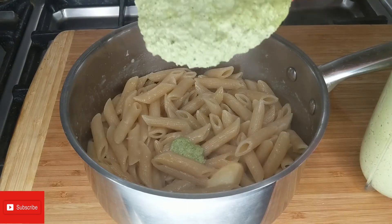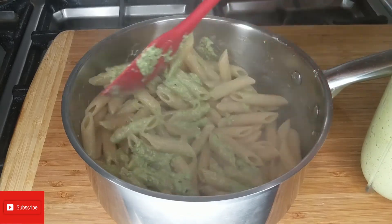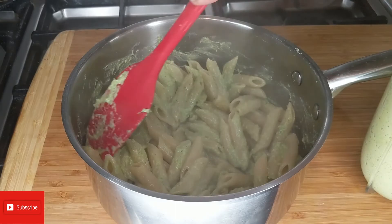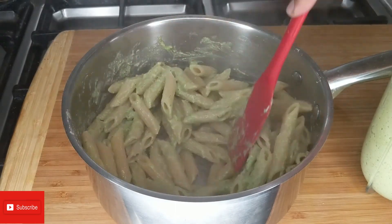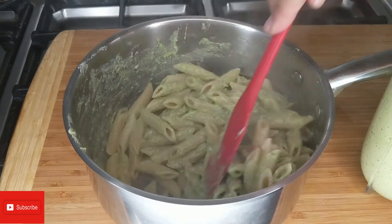Now I'm going to go ahead and add the sauce that we made, and mix it really well. This sauce you can store as well and use it for other dishes, like with meat or as a spread on a sandwich.